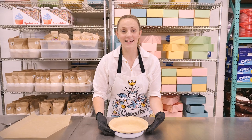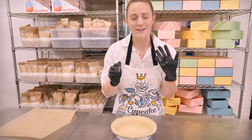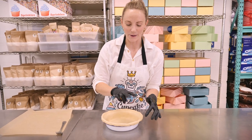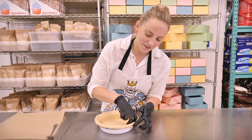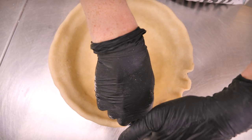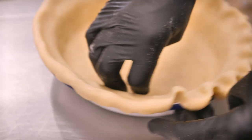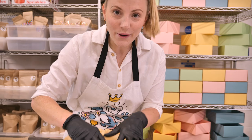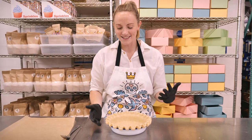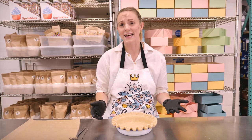Now we can give this a little crimp. There are heaps of different designs — you can use a fork for the easiest option. What I'm going to show you is a simple two-finger crimp: pop two fingers inside and use the other finger to squish it in, creating a crimp, and keep going all the way around. Once you've gone all the way around, spend a little time neatening your crimps. Don't worry too much — this is a rustic, flaky, delicious pie, not a tart.